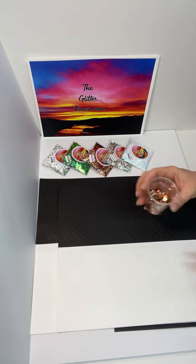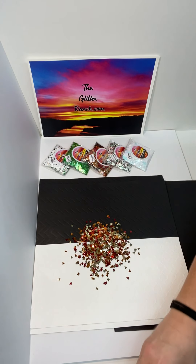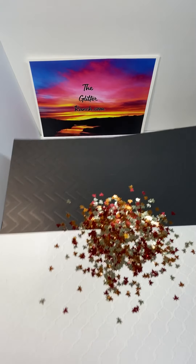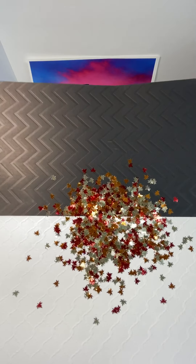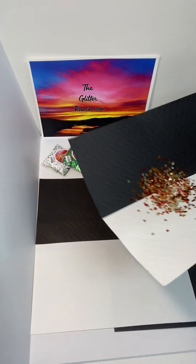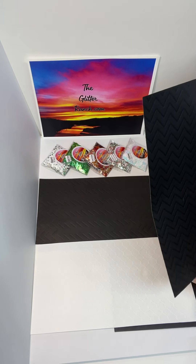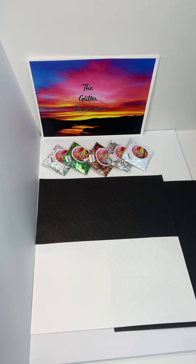Next one is Sweater Weather. This is a beautiful fall mix of maple leaves — there are oranges and reds and golds — really pretty little leaves for your fall cups. All of these come in half-ounce bags, and a half ounce of these shapes goes a long way. I'm gonna be picking up leaves next year for sure because I got them everywhere.